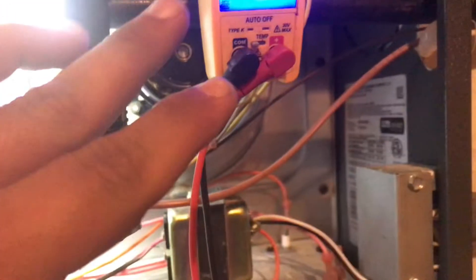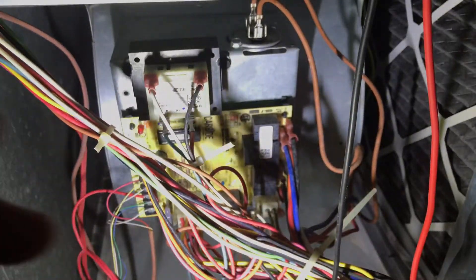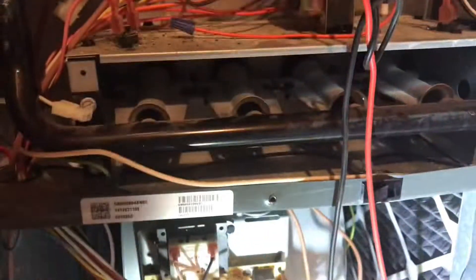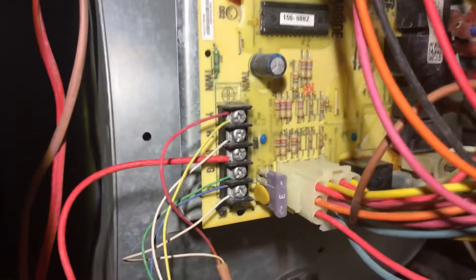Nothing. So now it's not coming on, and we know everything else is working properly. We can confidently say this board is malfunctioning — it's not sending power to the igniter like it should. We've verified each operation before that is working properly, so we are going to be replacing this furnace control board. That's going to be the issue today.